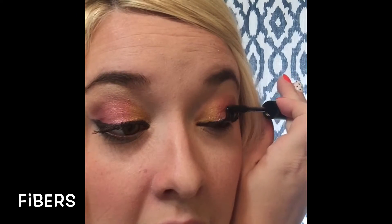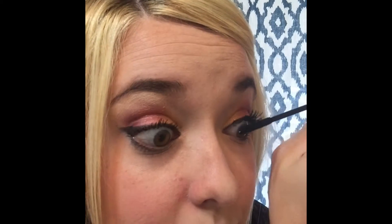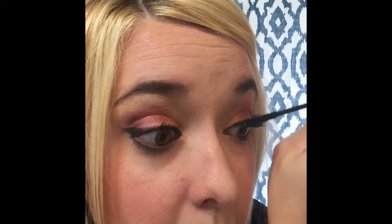Tears over mascara — yes. What else is nice is that this used to get on the top of my brows because I have oilier eyes, and now — nothing. Also less flaking, and your lashes are way more soft.